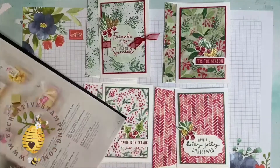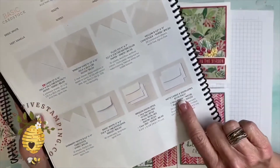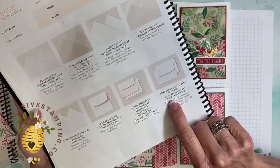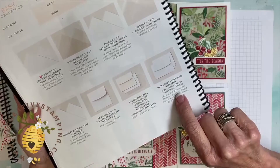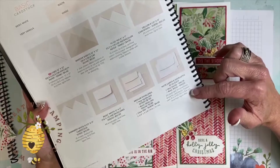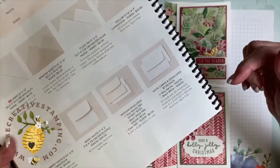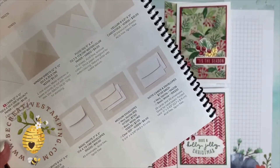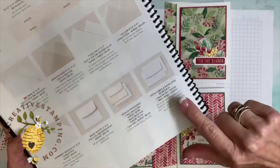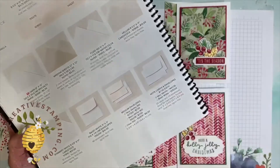In the annual book, it's on page 136 — it's note cards and envelopes. They come in Very Vanilla and Basic White. There are 20 cards and 20 envelopes — ladies, this is seven dollars for 20 envelopes and 20 note cards, so you absolutely cannot beat that. The Basic White is item number 159232.